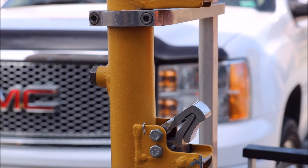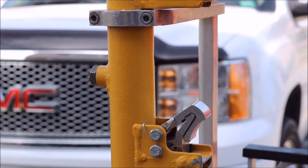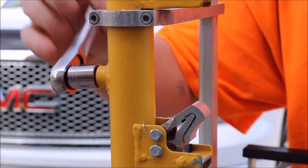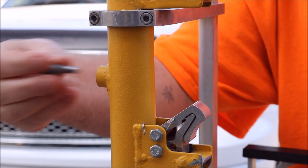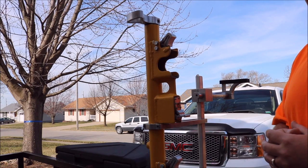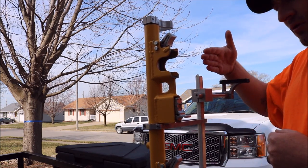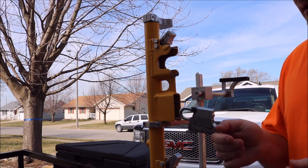Alright guys, if you notice there's a bolt in the back of your trimmer rack. We're going to pull this bolt out with our 16mm. The next step is to simply take this handle and turn it all the way to the right toward the front of your engine supports. Next, make sure your lock is unlocked and pull it straight out.